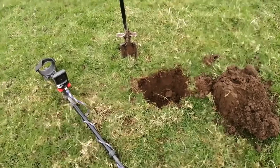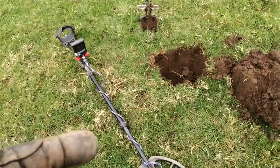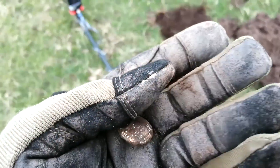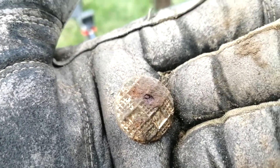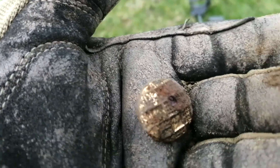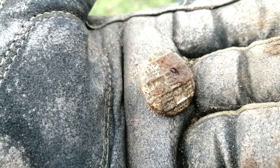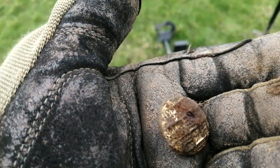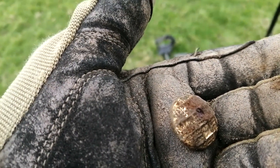Gold everybody - gold! A button with gold gilding on it. It's very nice though, although that's not coming out very well on camera. You can take my word for it - there's gold gilding on it. I'm just leaving it as it is for now and I'll give it a good clean up when I get back.